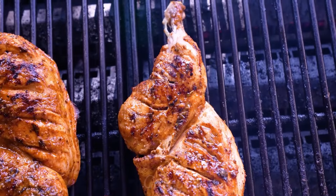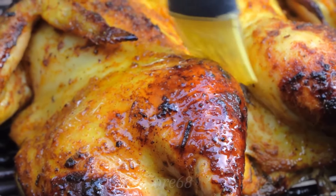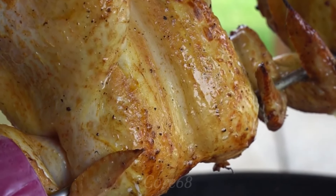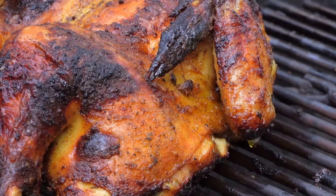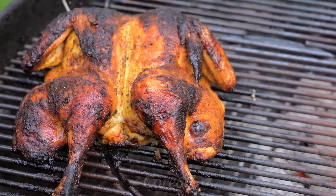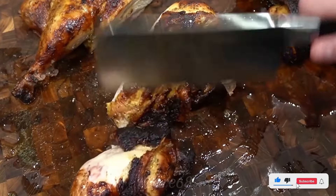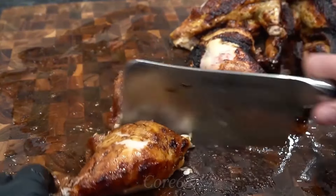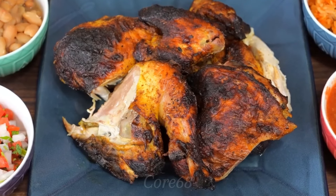These golden, shiny, marinated grilled chickens will definitely make many people want to enjoy them immediately. This is Polo Loco-style grilled chicken with a very special marinade recipe — a famous dish in Mexico and the USA. The chicken skin is grilled crispy and slightly charred, but the meat inside is still white and tender, making it extremely attractive. Do you know what the special recipe is to create this dish? Come explore in today's video.